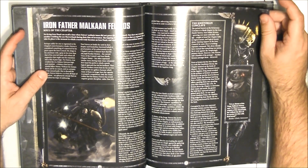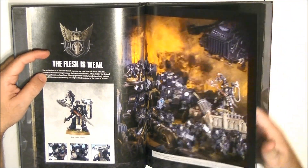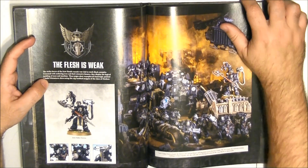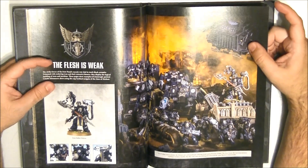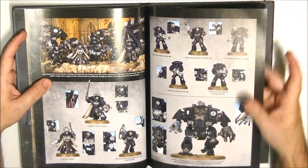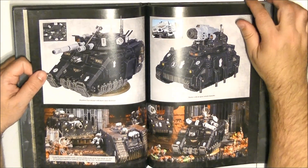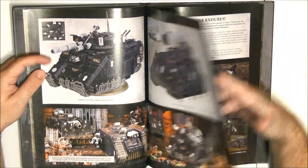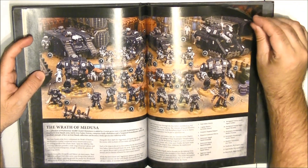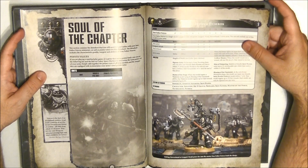The Iron Hands are the most mechanized of the Space Marines chapters. They are focused on the most advanced mechanics and weapons — they are forgers, and they are closely linked to the Omnissiah. Because of this, they have quite a good arsenal of weapons and vehicles.